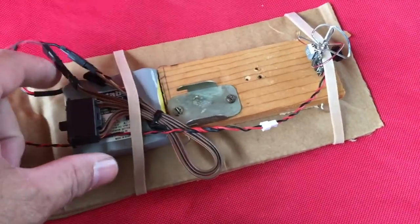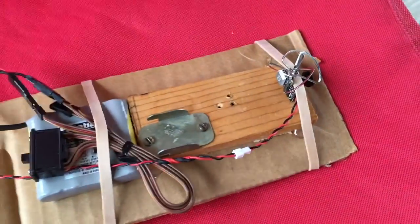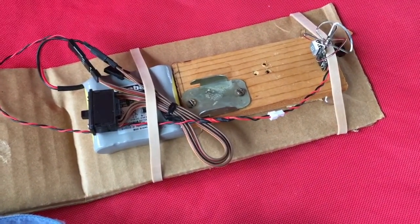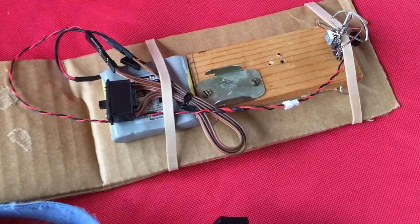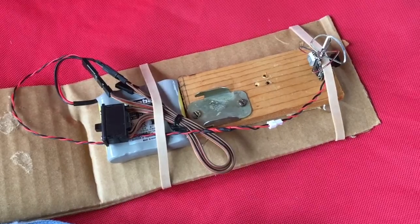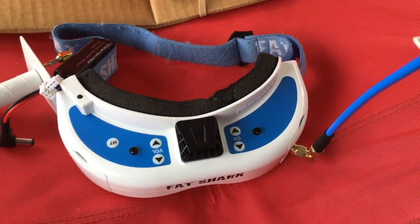It's not a fully charged battery — it's putting out about 4.7 volts. What I'm going to do is tape that to the top of my car, drive down the street to the end, turn around and come back, and record the video in my Fat Shark goggles on the DVR.